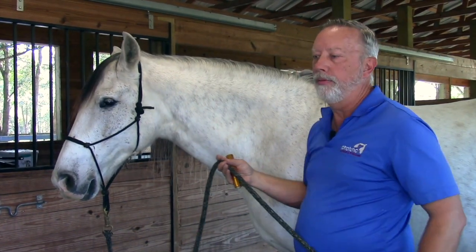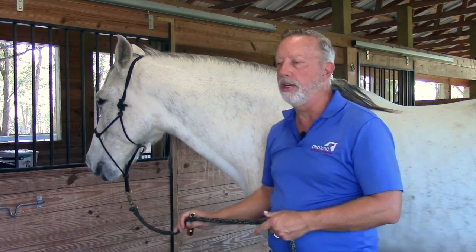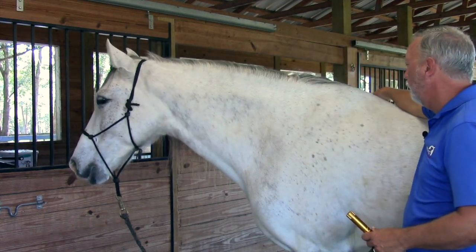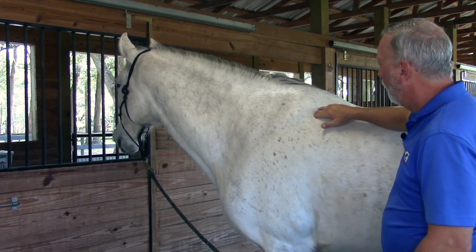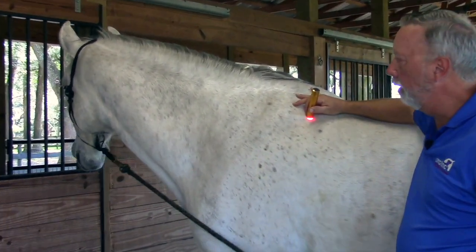Bladder 13, also known as the association point for the lung meridian, is very important because it addresses lung issues like coughing, heaves, bronchitis, and respiratory issues. It also does a great job on the forelimb area. It's located in the eighth intercostal space, in line with the shelf of the ribs. Start at the shelf of the ribs, slide forward, and it falls into a deep hole right behind the scapula — that's Bladder 13, your lung association point.